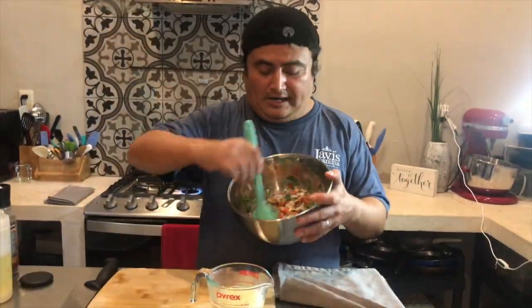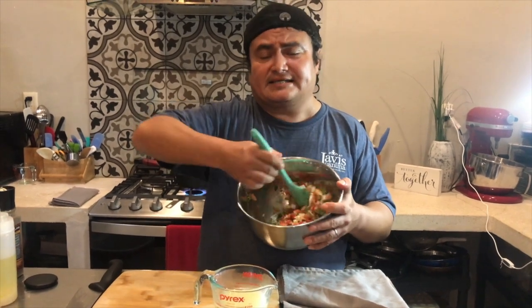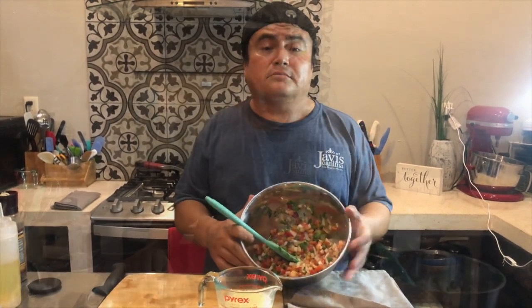And here we go. After we mix and stir our salsa, we have the classic Mexican pico de gallo.